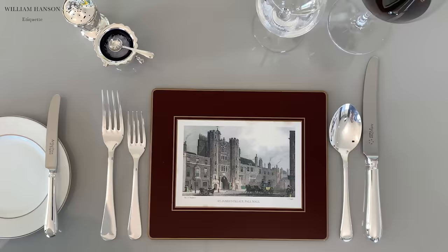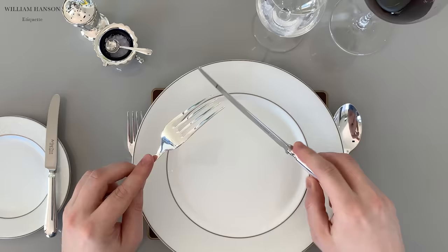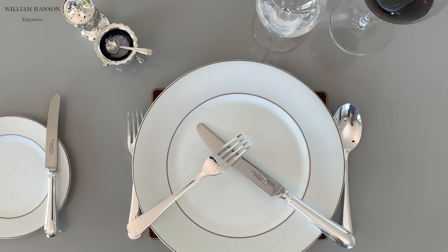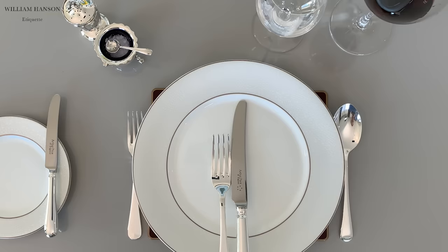Finger down the knife, please — it's not a pen, so don't hold it like one. When resting, place the cutlery at 3:40, if you imagine they are the hands of a clock. The bridge of the fork should rest over the blade of the knife. When finished, the cutlery is placed at 6:30 on the plate, like so.